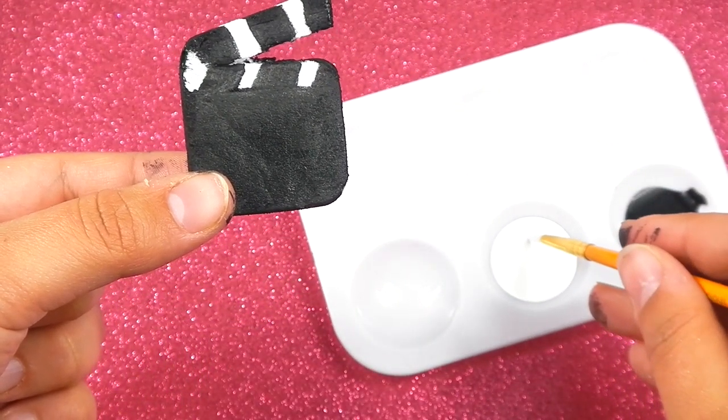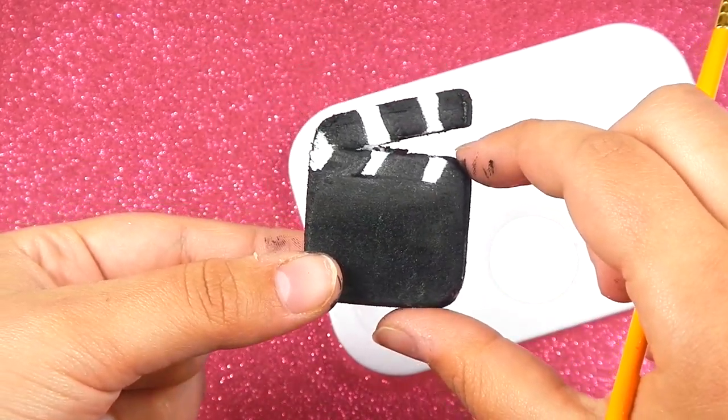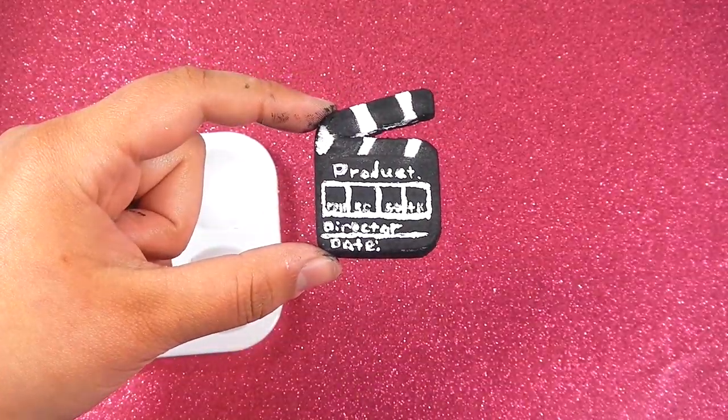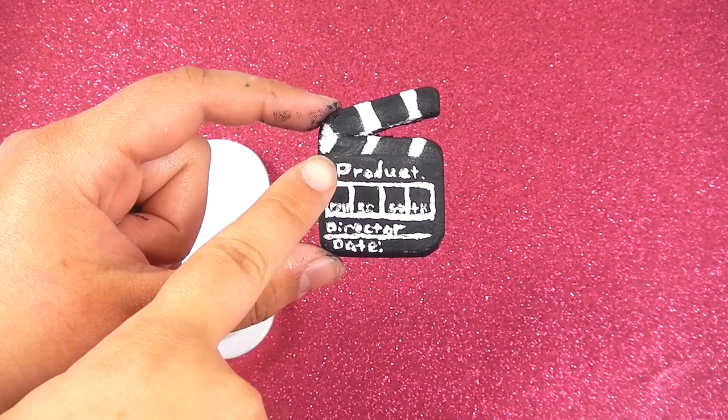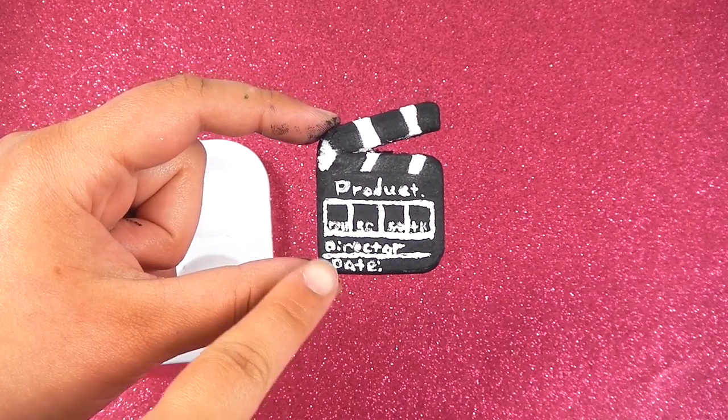Then I'm just going to get some white paint and I'm just going to write out some words that a filming board has. So this is what I wrote. I wrote production and short. And then I wrote director and the date.